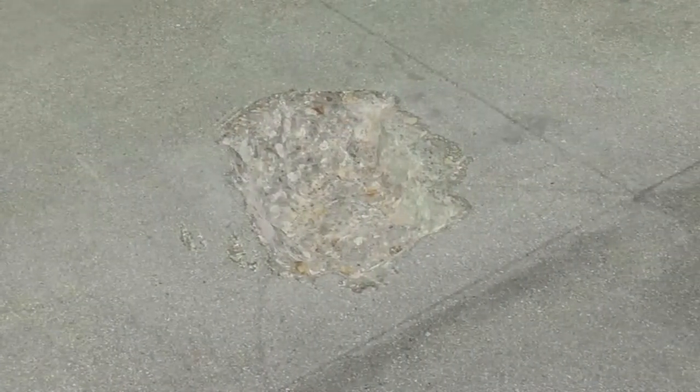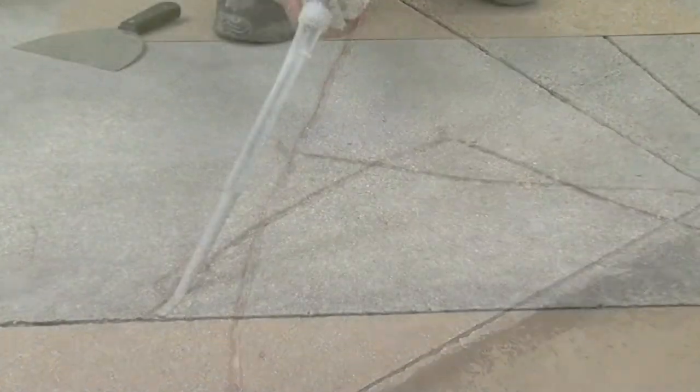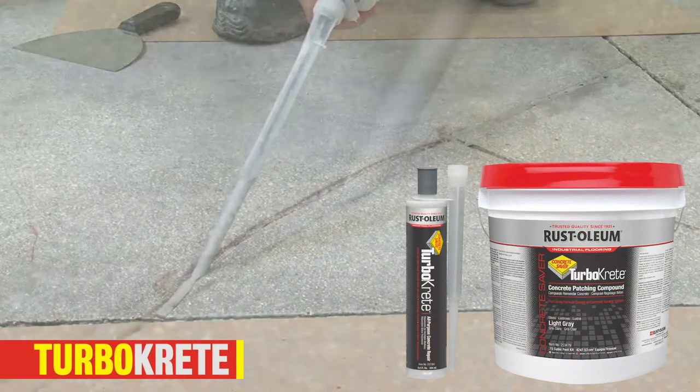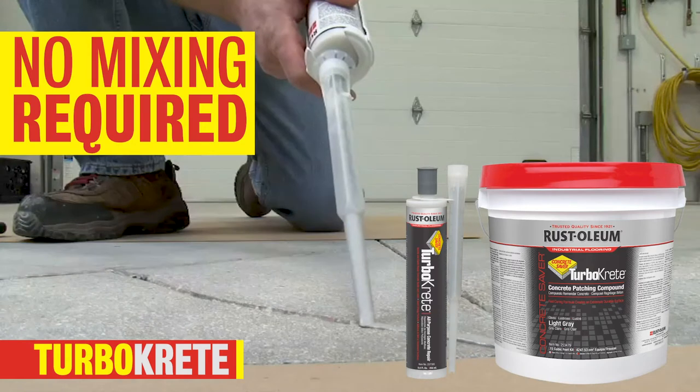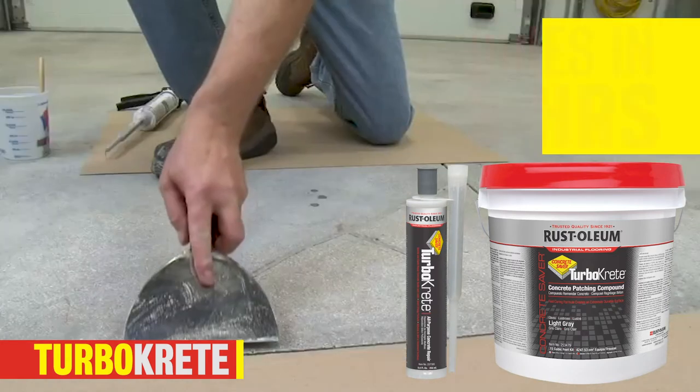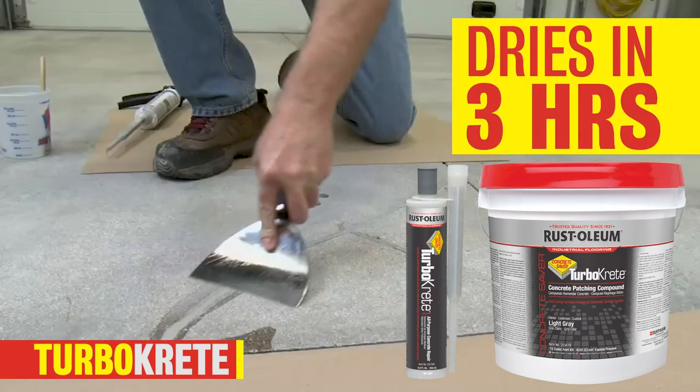To save time and effort repairing concrete breaks, holes, and leaks, choose one of our TurboCrete products. TurboCrete All-Purpose Epoxy Repair is the ideal solution for cracks and targeted areas. Apply with a caulk gun and your repair will be dry in just 3 hours.